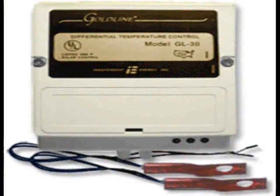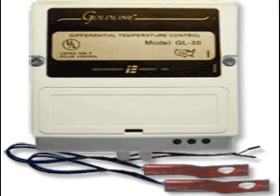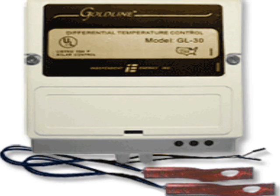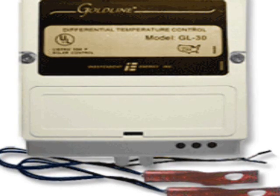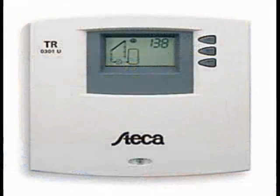I purchased my first Goldline GL30 differential controller in 1980, and these controllers are still popular today. They worked fine with the TACO circulator until the probes wore out. Since that time, with the help of Richard Helliger, I've designed, built, and tested over two dozen differential controller systems that regulate both AC and DC pumps.